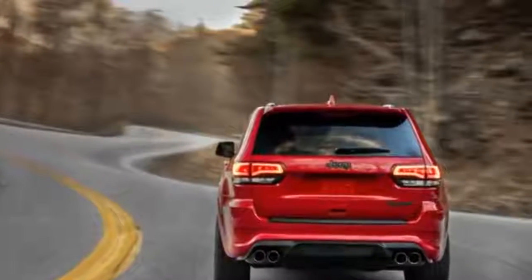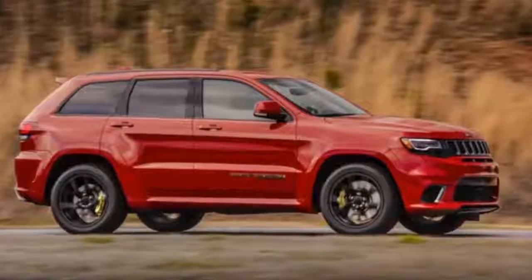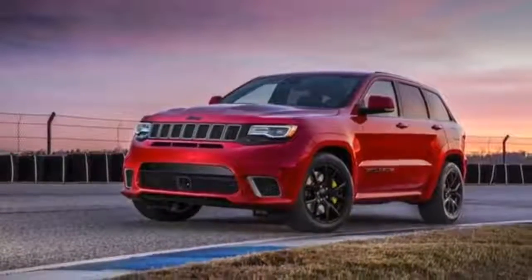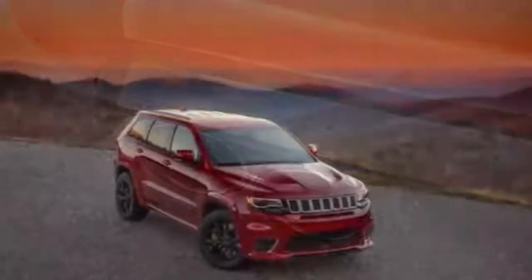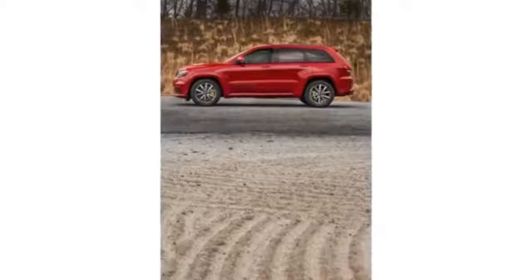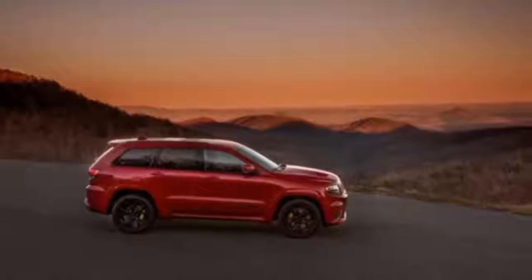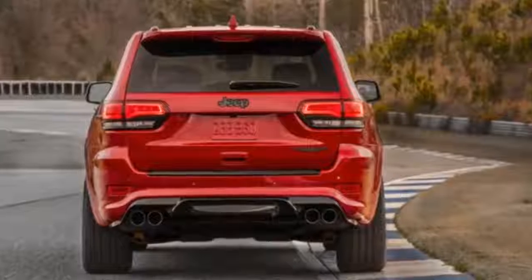The Trackhawk also has a new, more robust version of FCA's TorqueFlite 8-speed automatic transmission with stronger everything: a strengthened rear driveshaft, a tougher single-speed transfer case with a wider chain, a 4-pinion differential with bigger teeth, and either Pirelli Scorpion or 3-season Pirelli P Zero tires. That gets you to 60 miles per hour in a hurry, at least a few times, with nothing breaking. All SRT models go through extra punishment during development testing — according to engineers, that includes 50 consecutive launches on street tires.